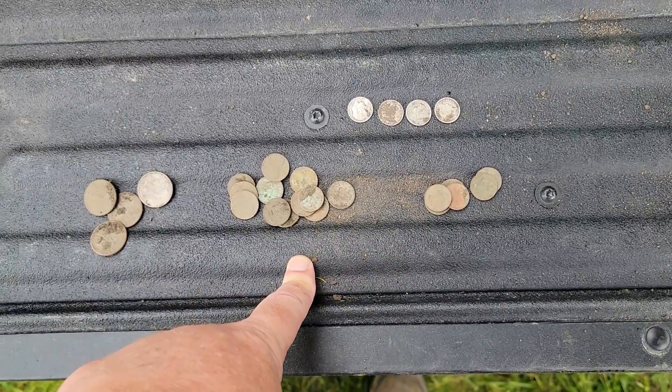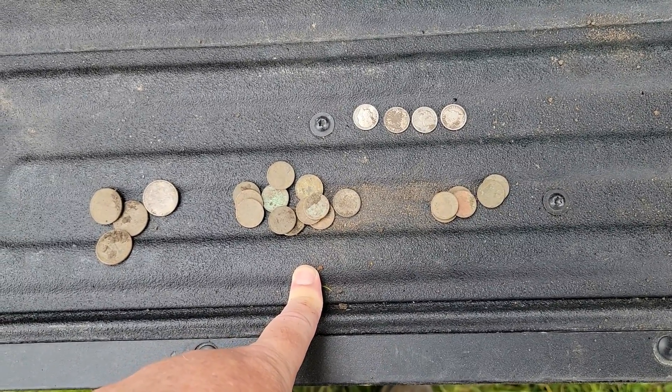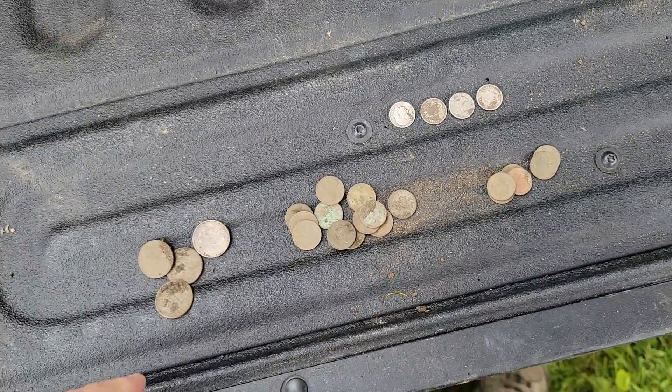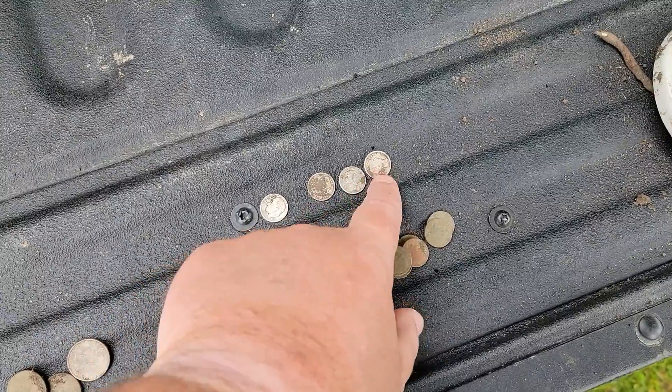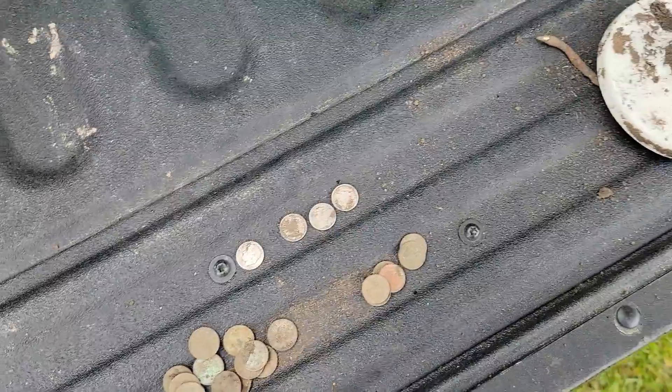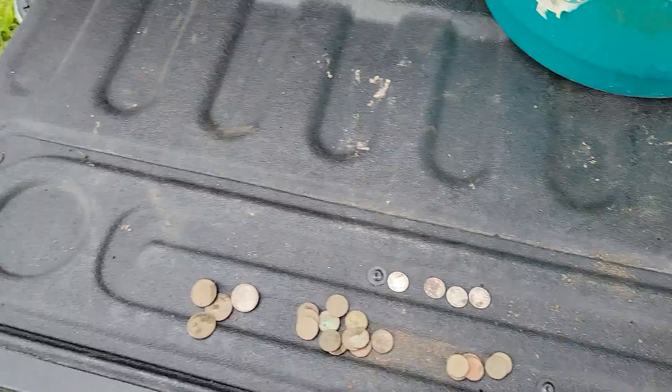All my clad I didn't dig — I wasn't digging nickels. I was paying attention to staying on line, trying to clear an area, and not looking at my screen that much, looking for those 13 signals. I got the Roosevelt, the Mercury, and two Barbers. I'll clean those up and put pictures with them. Anyway, thanks for coming along — good luck, happy hunting, and take care. Bye bye!